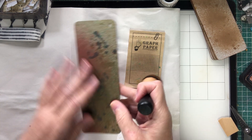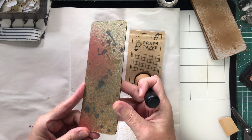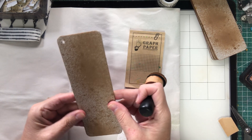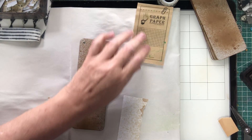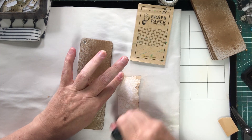I've sprayed it with gloss paint — Tim Holtz paints — and I'm going to be working on this side today, getting some different backgrounds.